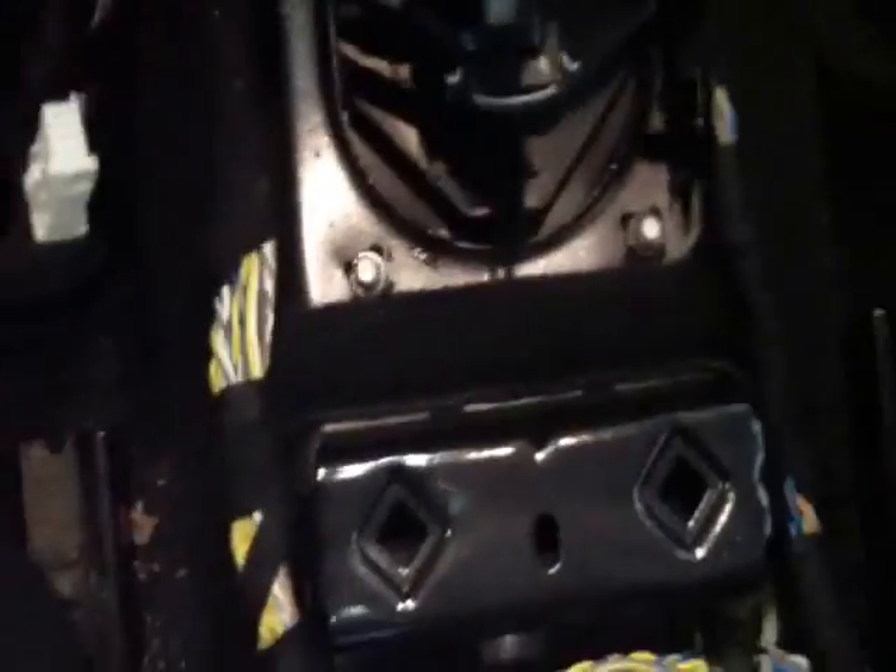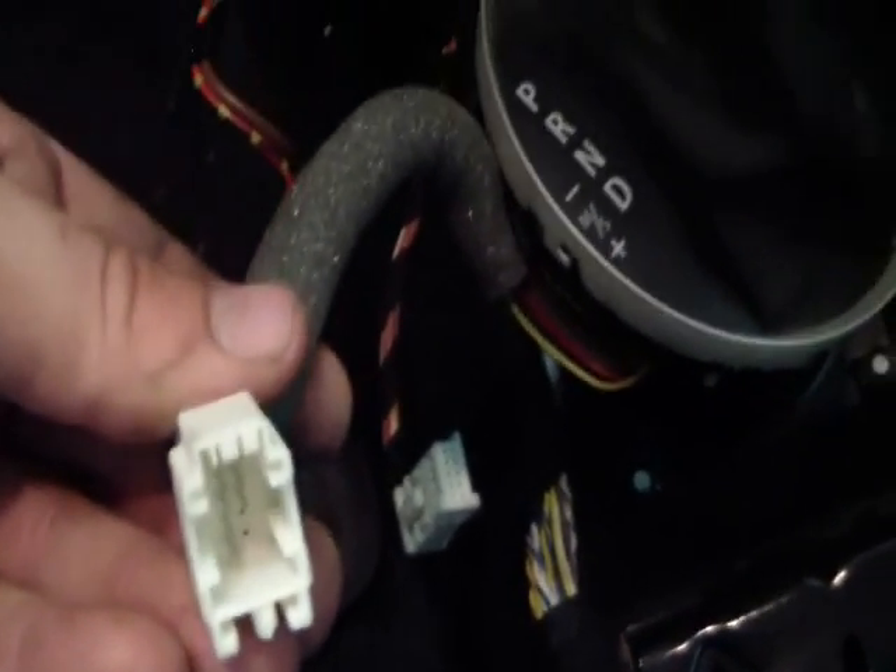After you've got the center console out, disconnect two electrical cables. There's a black one right here that plugs into that connector, and a white one right here that plugs into the park-reverse-neutral-drive selector. There have been horror stories about people trying to pull the shift knob off the top, so I'm going to leave it on and wiggle the assembly through the hole.